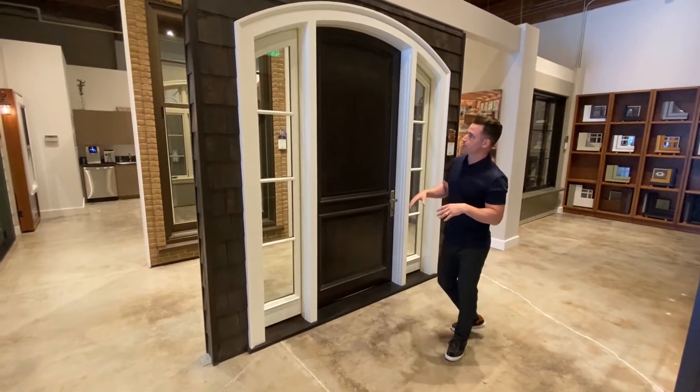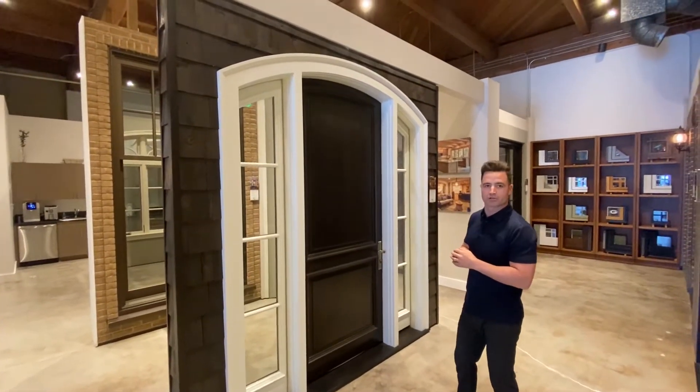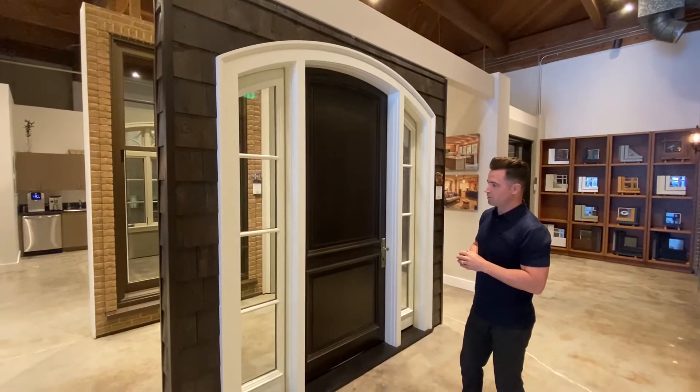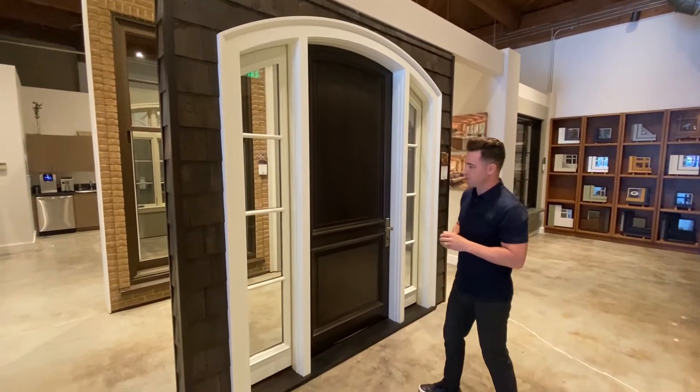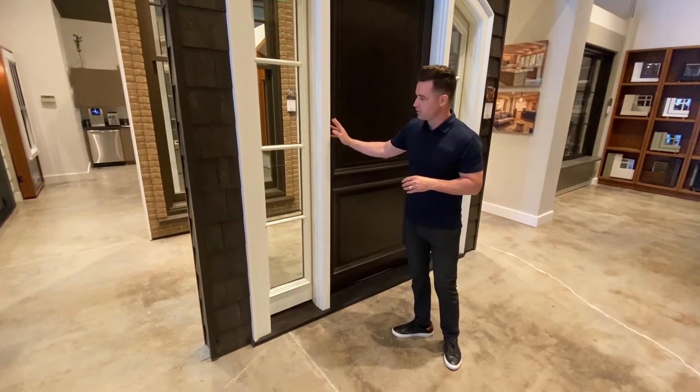Here we're showing a K-Cron finish. K-Cron is an option through Colby's Heritage Series — it's a high-performance paint finish that is baked on in the factory and provides a 10-year warranty over your wood.